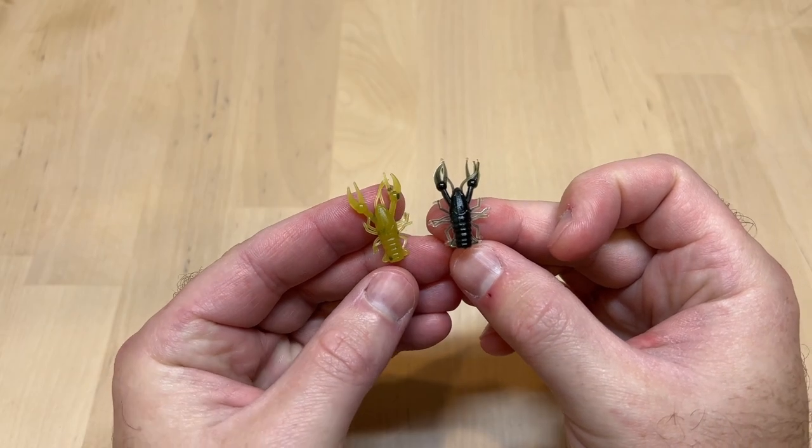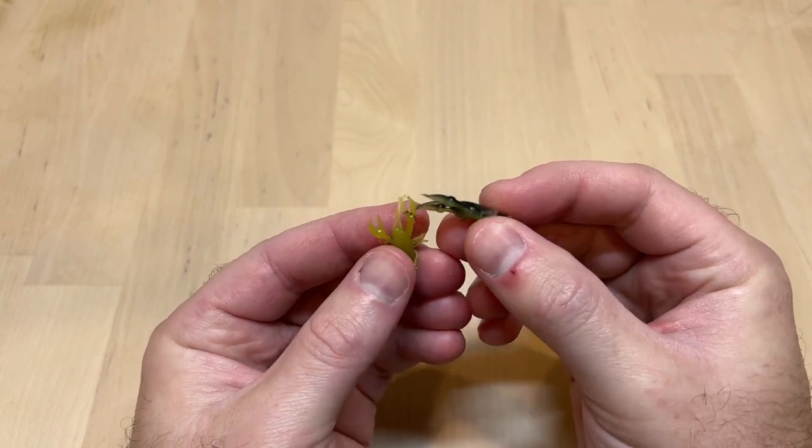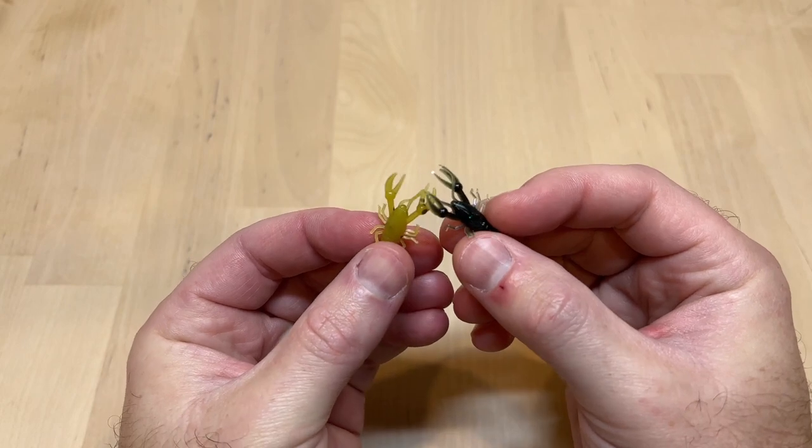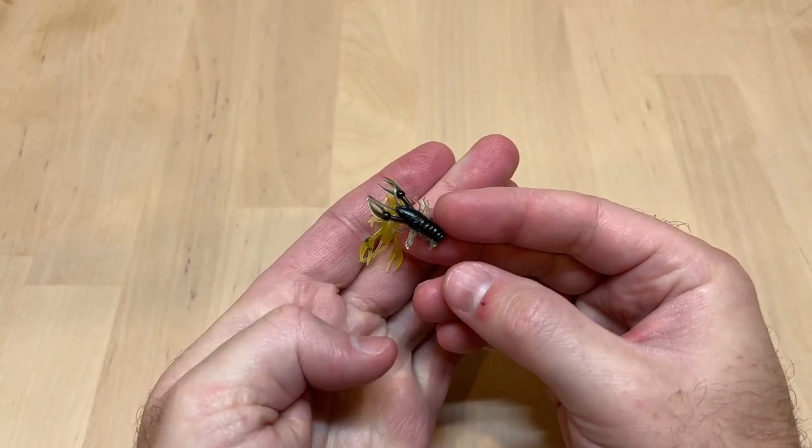In this video we're going to be talking about our little one-inch micro craw. I'm going to be showing you different ways to rig this and how to fish it.